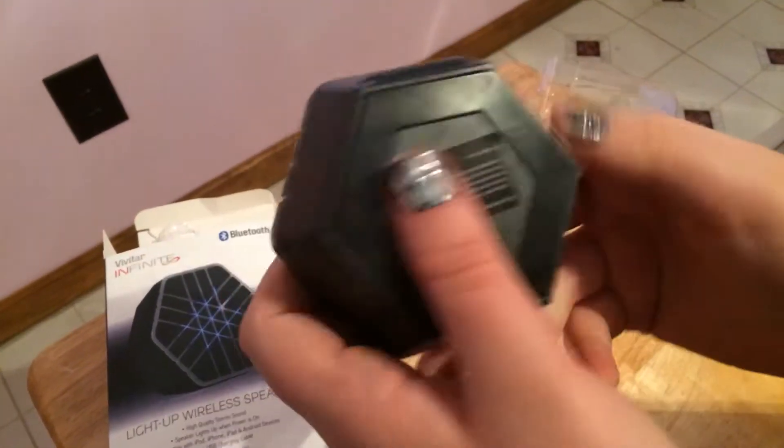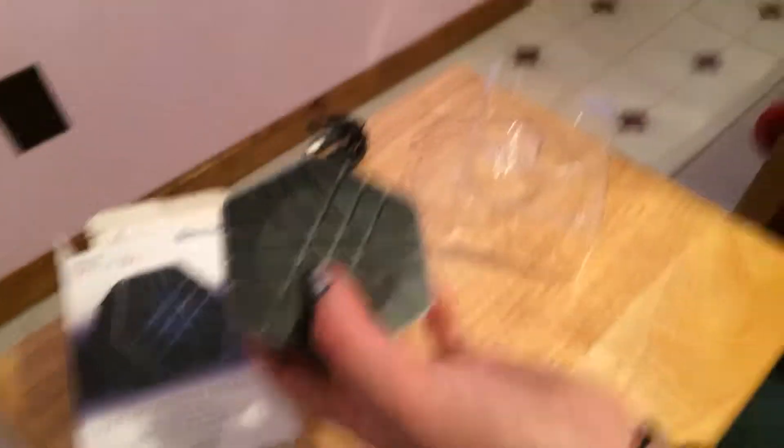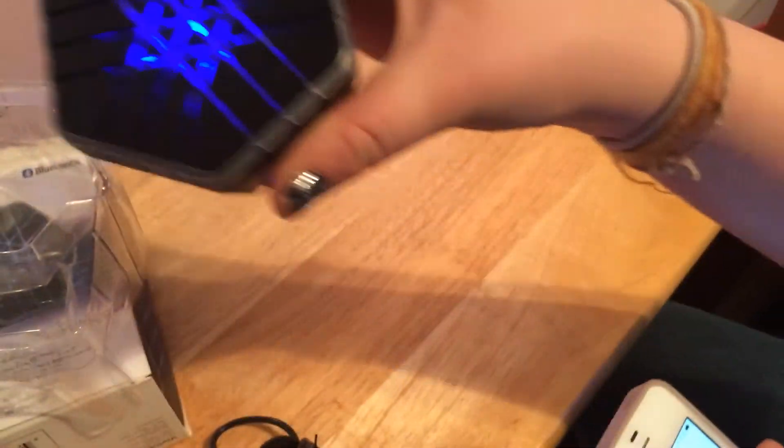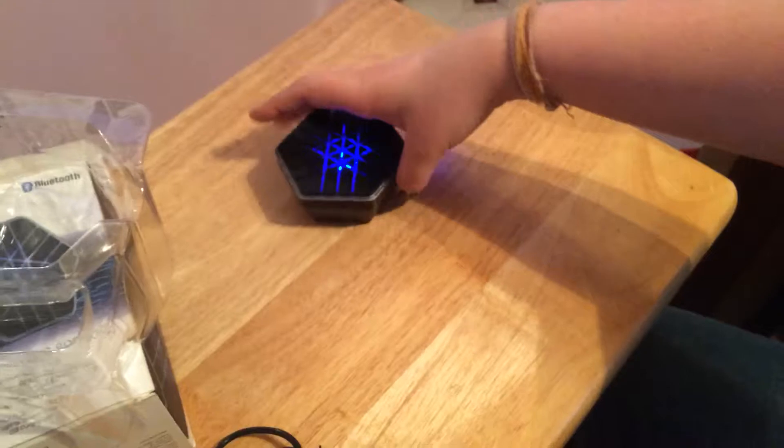It does not need to be charged. Let's try it out. I've connected to it — to the Vivitar — and it makes a noise when you connect to it. It shows I'm connected and everything.